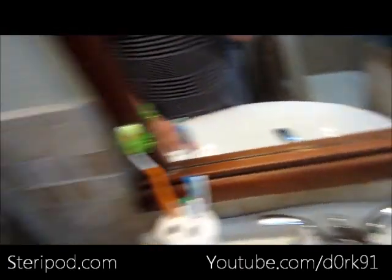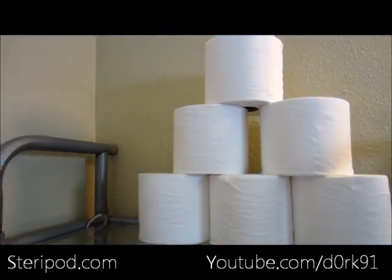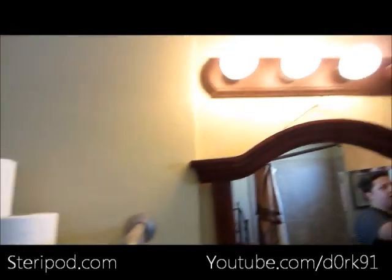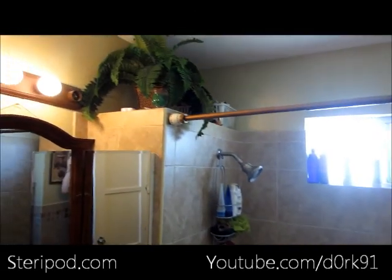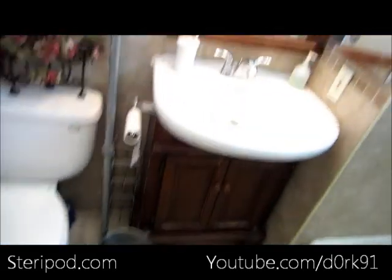Over here obviously is the toilet. My mom has a little hand soap and potpourri there. Every time I come in here I tend to build little mountains of toilet paper - I'm weird like that, I don't know why, it's just fun. Up there we have lights that are actually missing a bulb. Our little bathroom is very very simple, nothing too crazy. I know some people have wild bathrooms but this is the one I have now - very happy, very simple.